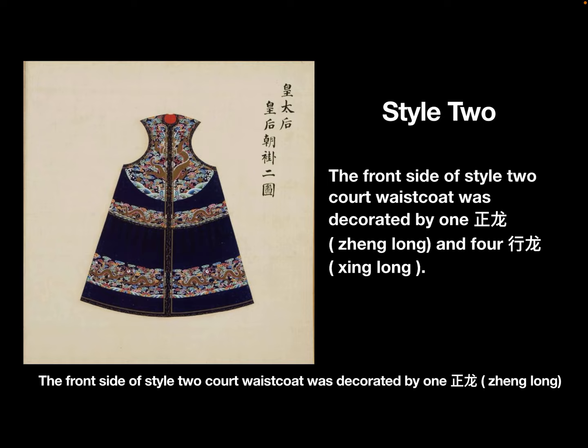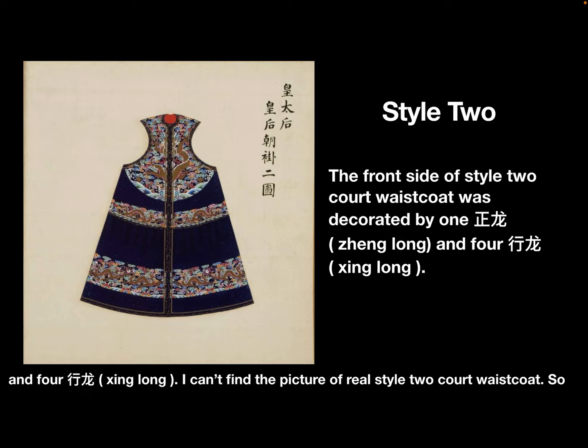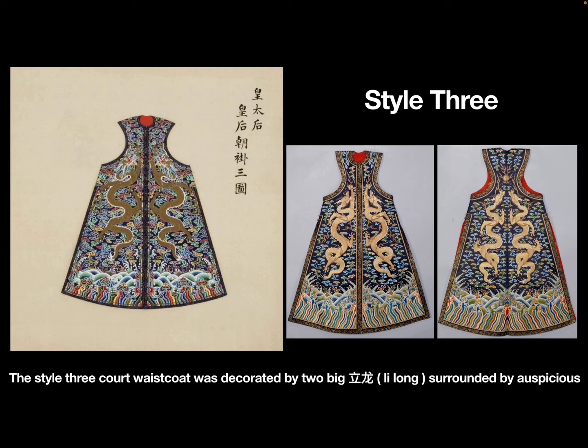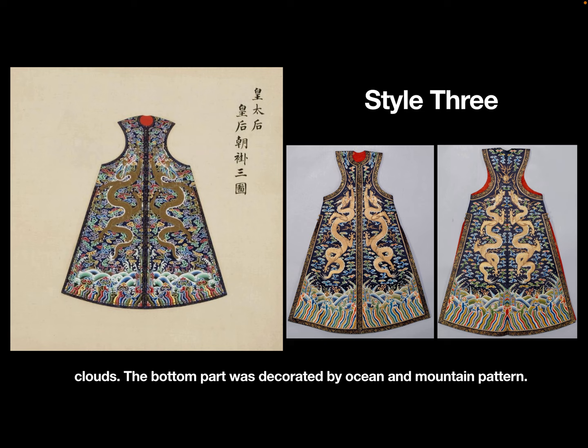The front side of the style 2 court waistcoat was decorated by 1 sheng long and 4 xing long. Unfortunately, no picture of a real style 2 court waistcoat could be found, so we have no chance to see it here.